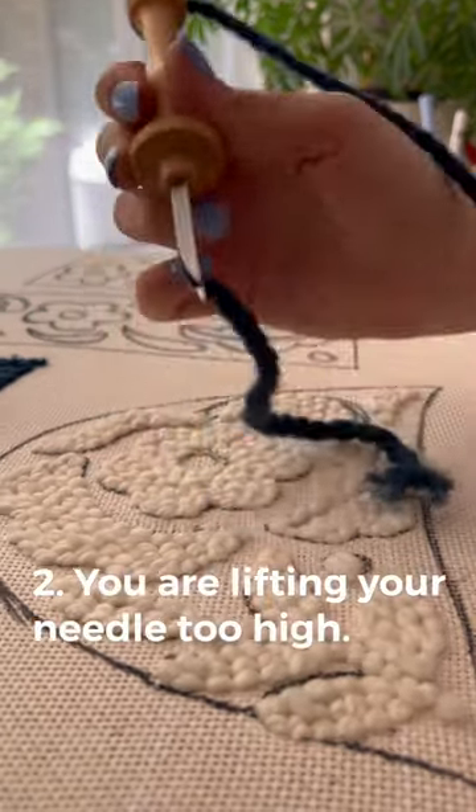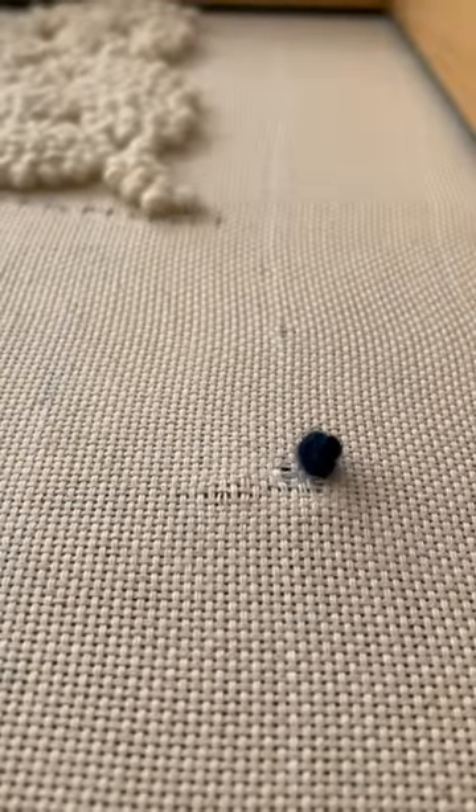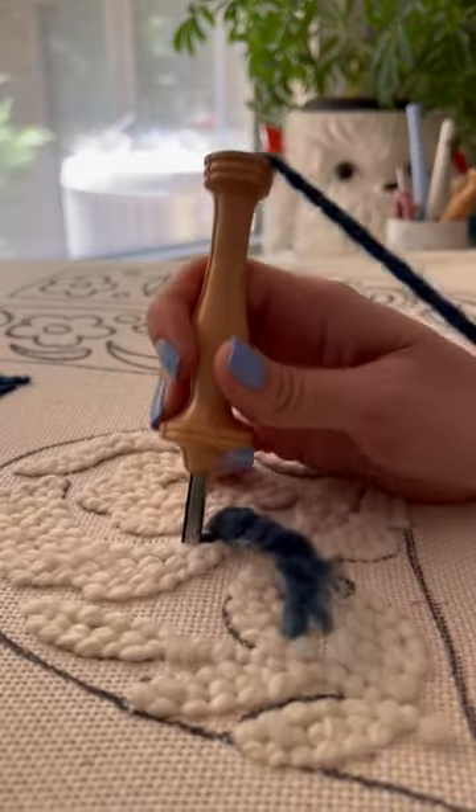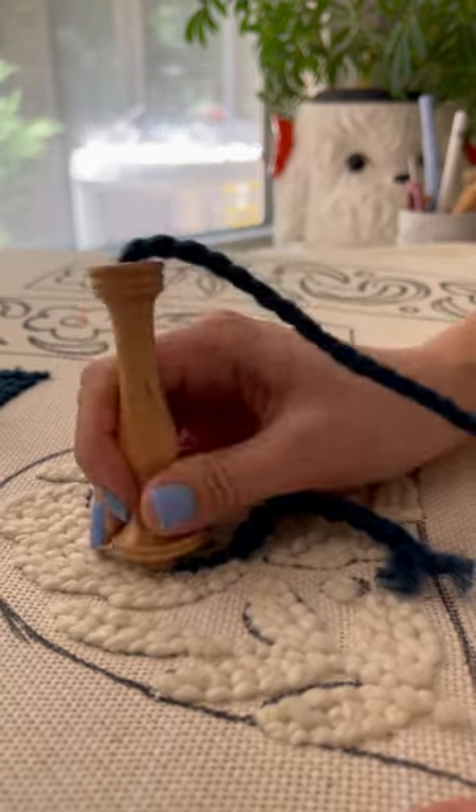Number two: you're lifting your needle too high. Maybe you're punching deep enough, but if you lift the needle away from the fabric it will pull out the stitch you just made. So instead, drag your needle across to the next stitch.